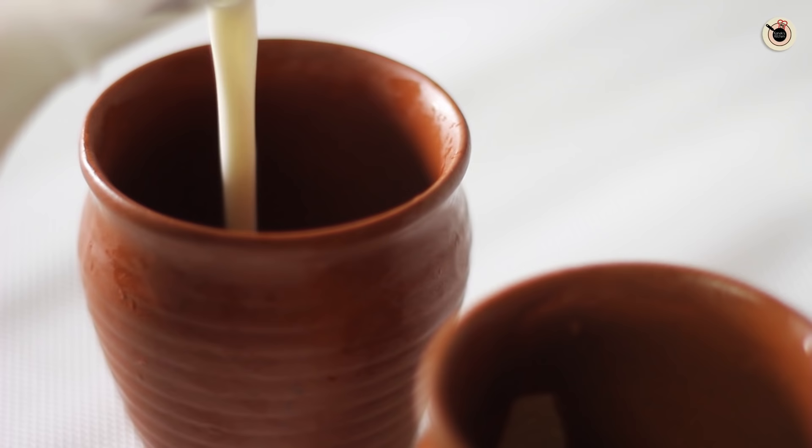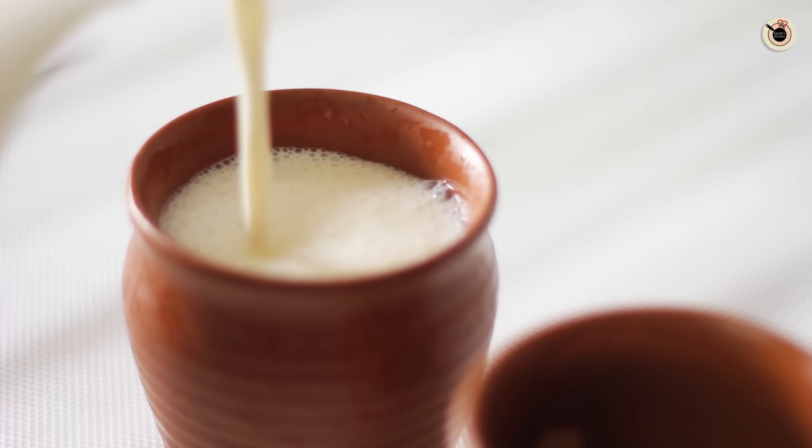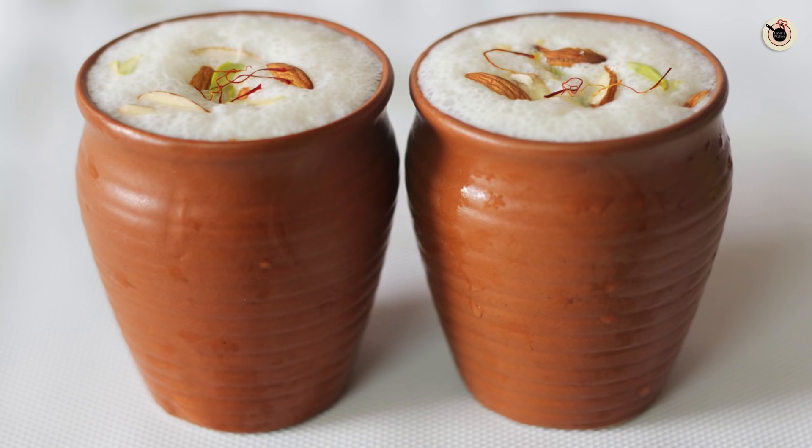I am going to pour this into the glasses — here I am serving it in earthen glasses. Then I am going to garnish it with some chopped nuts on top and a few strands of saffron. My thick and creamy Punjabi lassi is ready, which is quite satisfying on a hot sunny day.